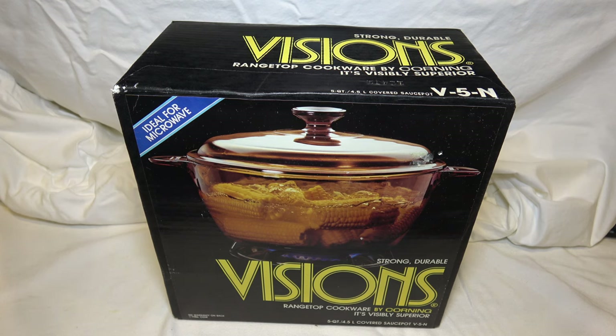Welcome to another retro unboxing video. Today we are going to unbox the 5-Quart Visions Range Top Dutch Oven Covered Sauce Pot. It's got a lot of names — it calls itself the V5 Covered Sauce Pot, a lot of people call it the Dutch Oven, a lot of people call it a sauce pot. It's a big pot, made out of amber glass, 5 quarts, and we're going to take it out of the box.